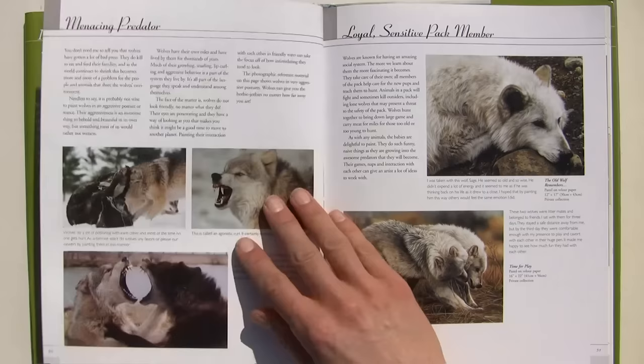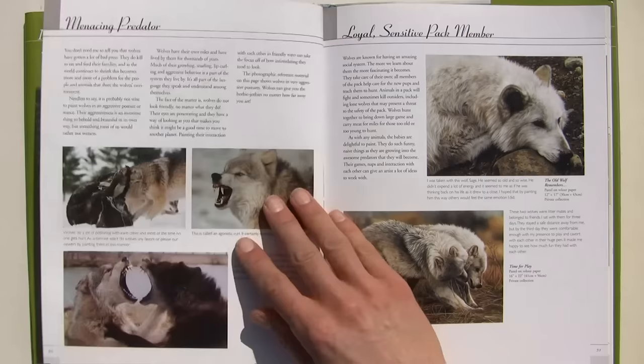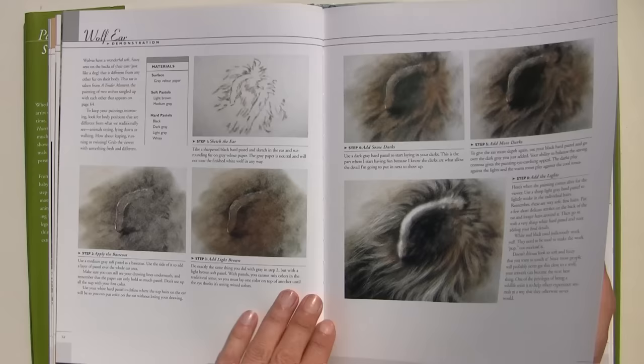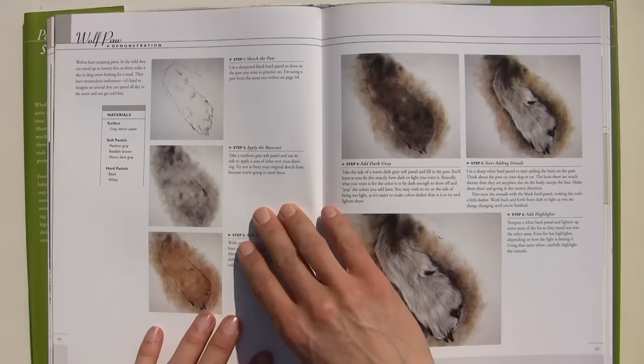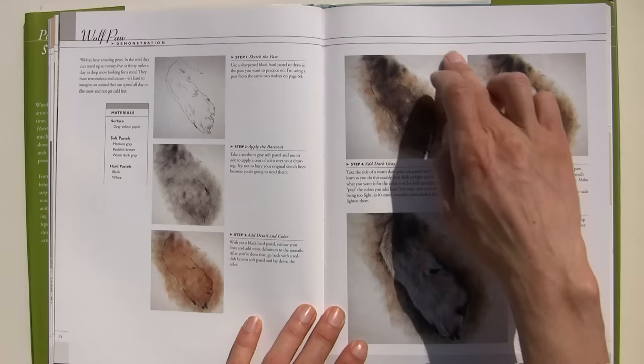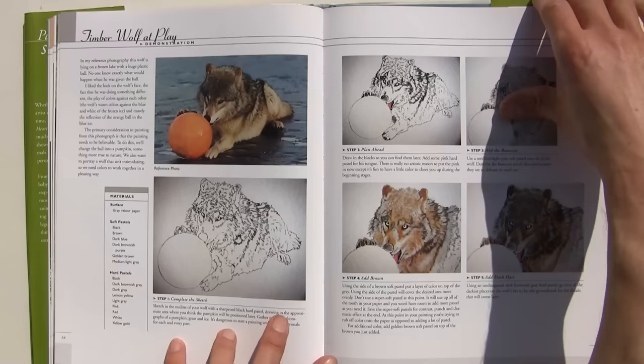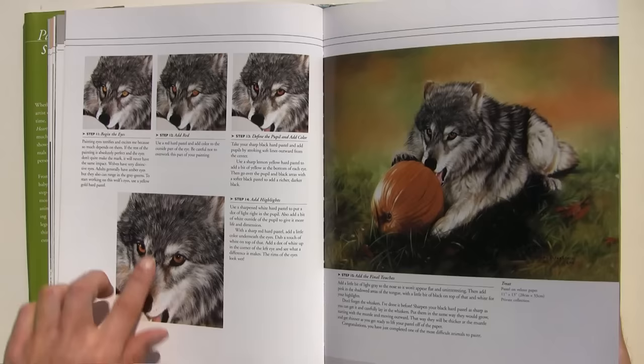Then we've got chapter three, which is Wolves. She talks about the wolf as a pack member, showing her wonderful artwork throughout. Then she's got another demonstration of a wolf's ear, showing the building up of colours and techniques, and the paw. You can see how it starts with a dark undertone — just like my painting demonstrations — and then you build on top to create that texture and that depth. Flicking through, you can see how she's building up further eyes, and some more examples of her artwork.